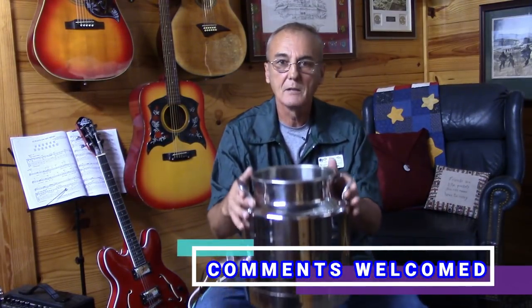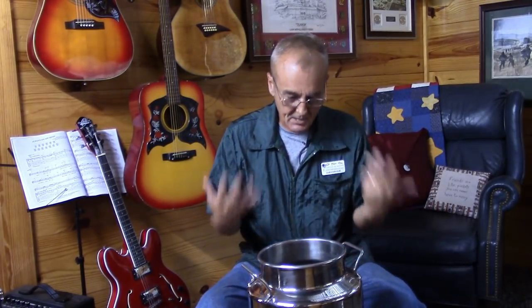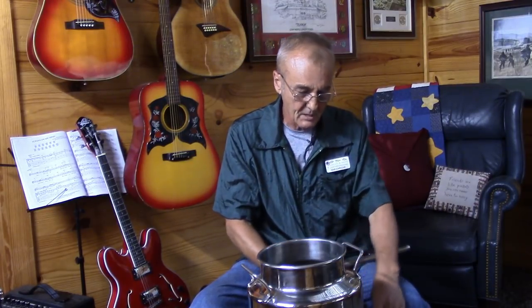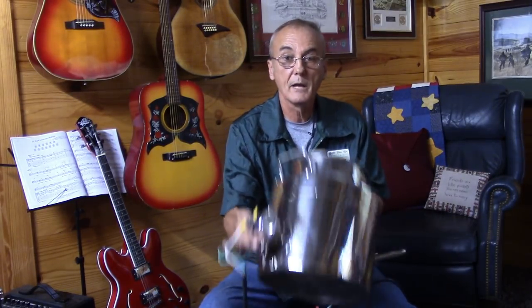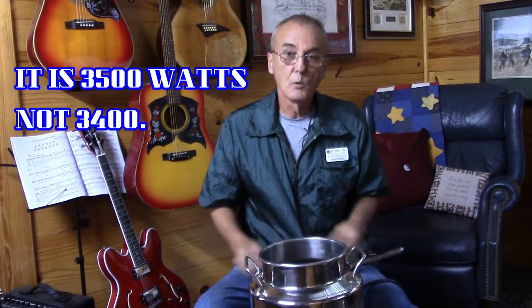What I did was I took the three gallon Mile High kettle that I have and I tested three different elements. I tested a 1500 watt element at 120 volts, I tested the 2000 watt element at 120 volts, and I tested the 3400 watt element at 240 volts. I tried to determine what was the time lapse between start to boil on all three of those.